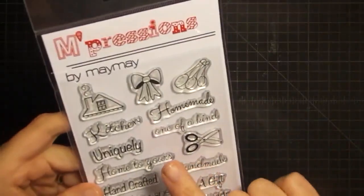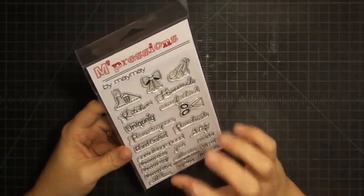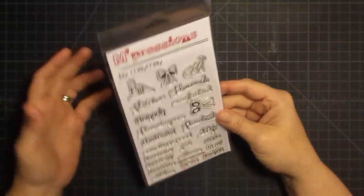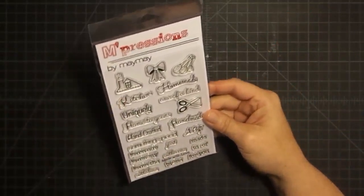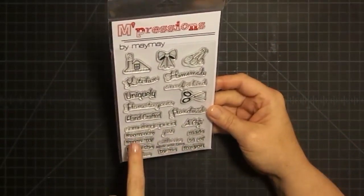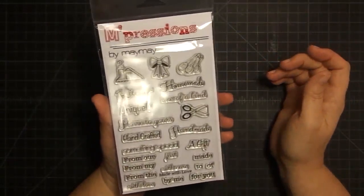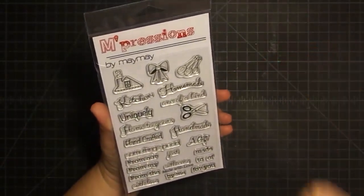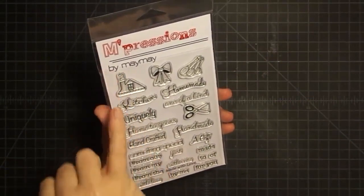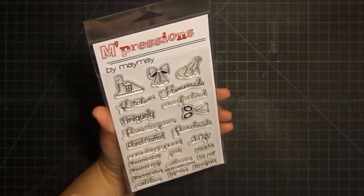This stamp set is made for gift tags, cards, anything that you want to put a personal touch on about something you made. So if you want somebody to know, hey, I made this in my kitchen for you — by me, from our... You'll just see as we start to play with so many different things. This first little part is the roof of a house with some smoke coming out the chimney. I just thought that was so cute for like homemade or from my home to yours, and I'll show you how that works soon.